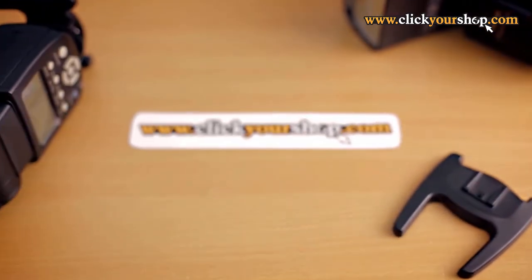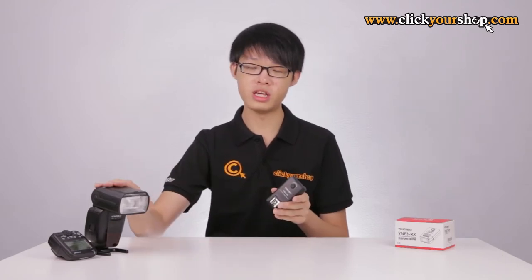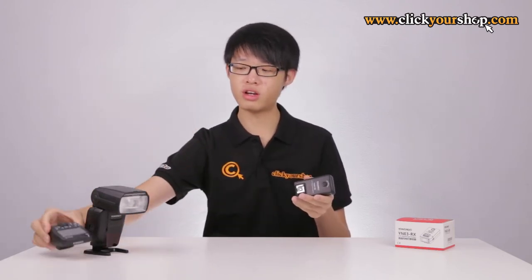Today we'll be taking a look at the Yongnuo YNE3RX Flash Receiver. The YNE3RX is a wireless flash receiver designed to be used as the receiver unit with Canon and Yongnuo 600EX-RT flashes, Canon's ST-E3 transmitter, and Yongnuo's YNE3 transmitters.